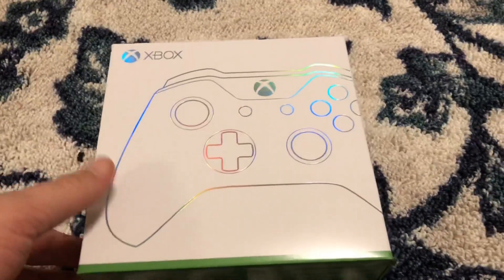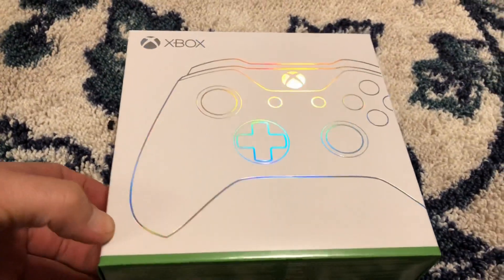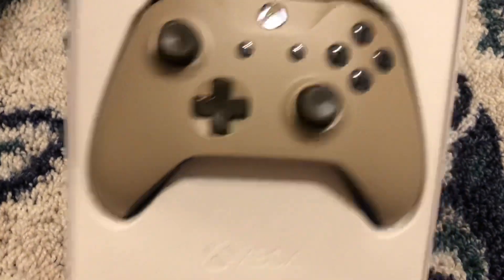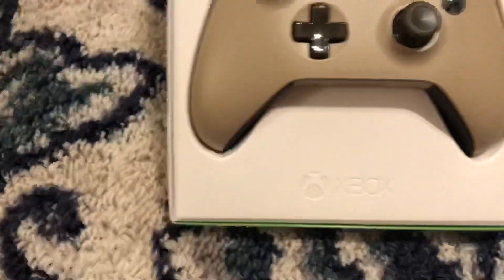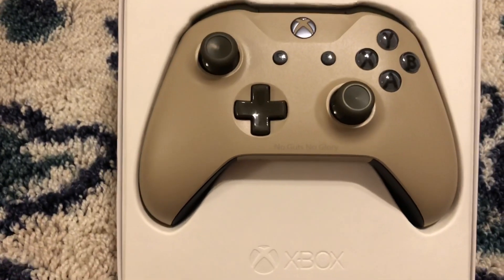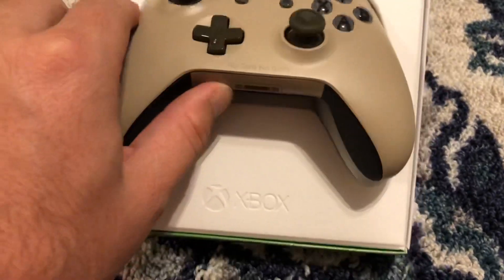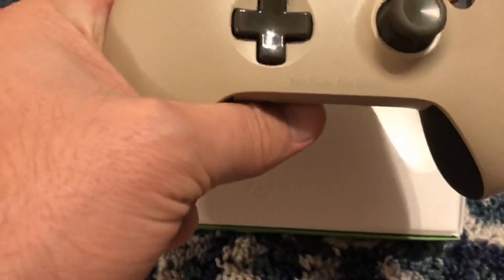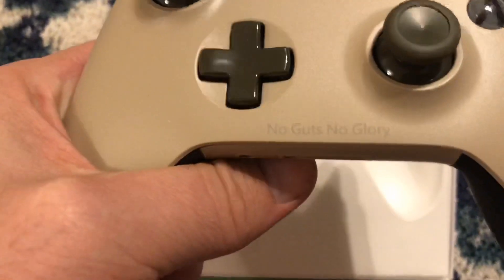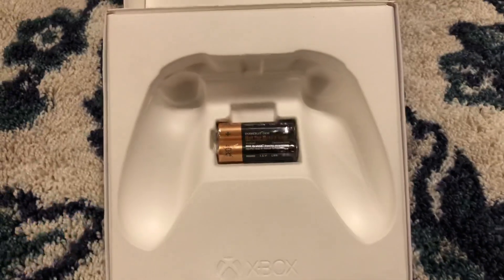We have the shiny — anytime you get a custom Xbox controller, that's how it comes out. This is a military-themed design, as I considered it. The green is actually a little darker than online, but you guys can see that. I got the engraved 'No Guts No Glory.'